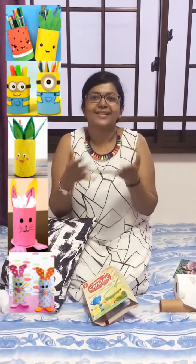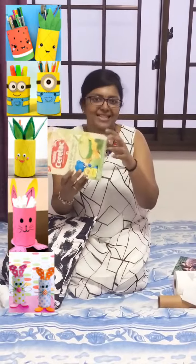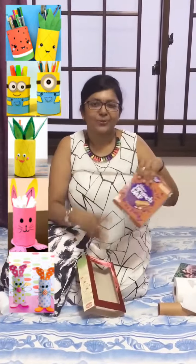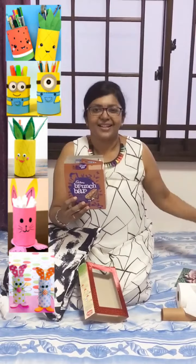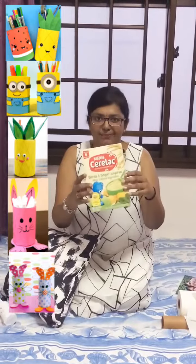Hello, hello all. So here's the next two crafts for the day. If you have any cereal box or anything, we are going to do a photo frame. Basically I always keep all the boxes whichever I get, like a Good Day biscuit box or a brunch bar box or something. So this one I am doing it with a cereal box.